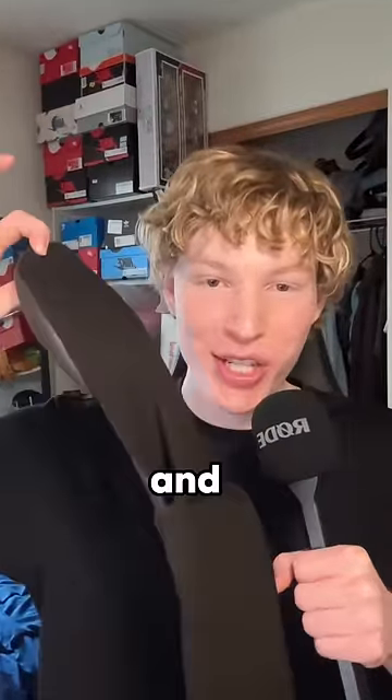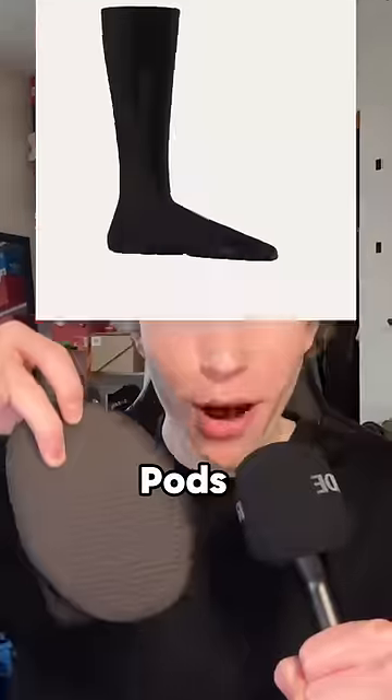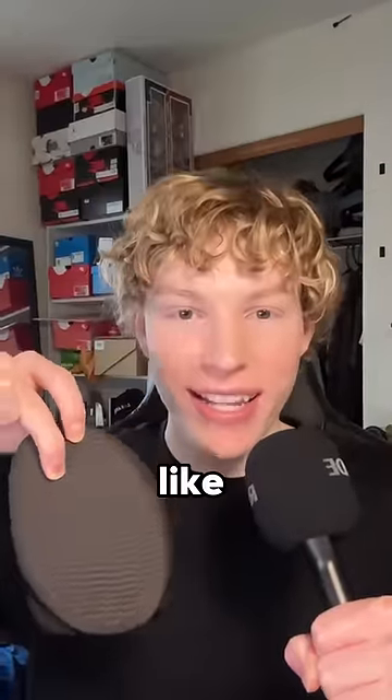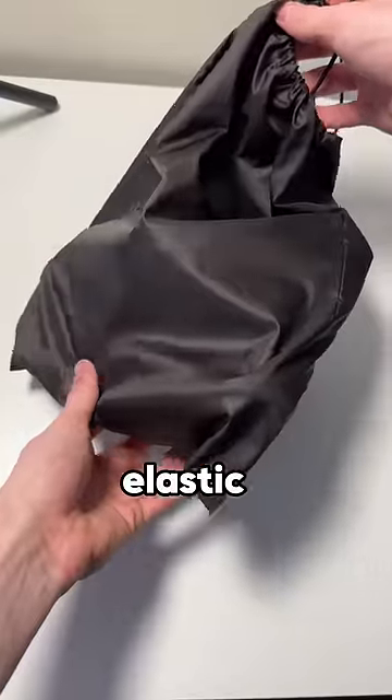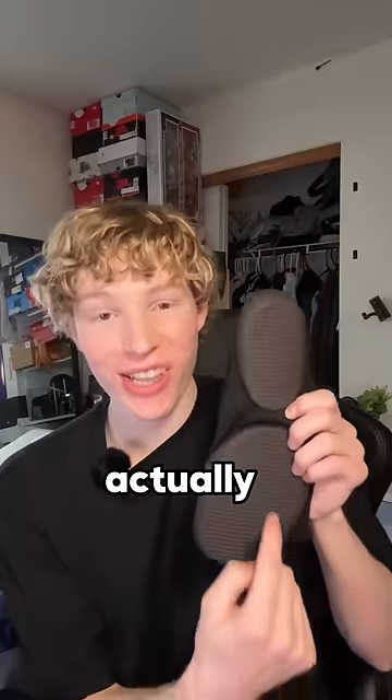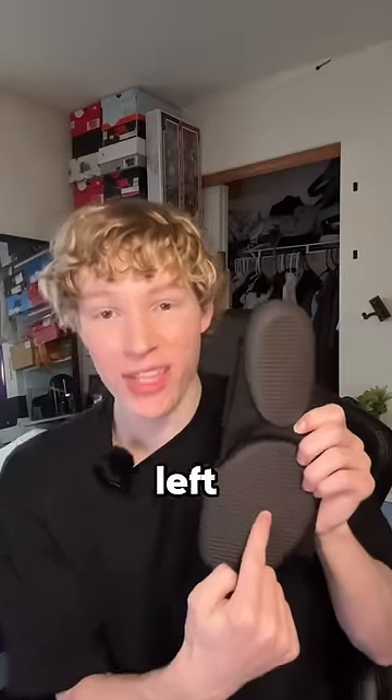Kanye West made a sock shoe, and you might need a pair. These are the Yeezy Pods, and I've never experienced a shoe like this, and I have over 100 pairs. My first impressions: they get shipped in this little elastic bag. These are actually the first Yeezys to release since he left Adidas.